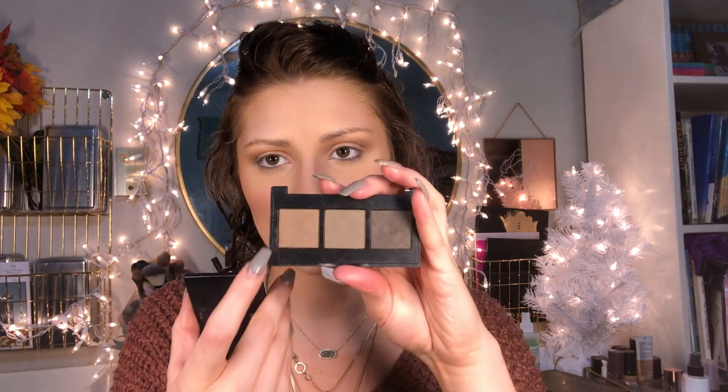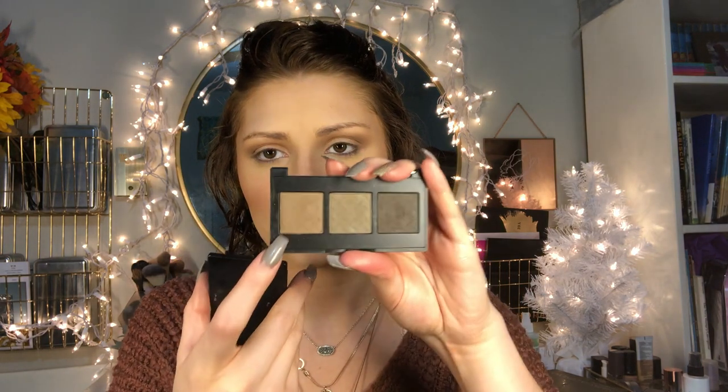I'm doing my brows using my Believix Convertible Brow in Brown Hair O2 — it's their convertible powder and pomade duo. Since I've changed my hair color I can get away with this taupey shade. It doesn't look red on camera but out of the packaging it's a little more brown. I'll just do my brows and be right back. Now that I have my brows done, my next step is the Morphe Continuous Setting Spray, one of the best sprays I've ever used.